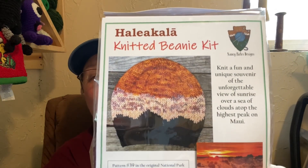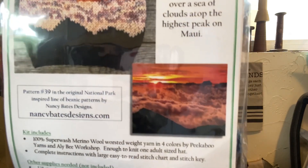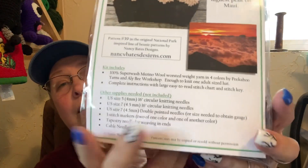Look at that hat. It is very pretty. And it was inspired by that picture. I have not yet opened up the actual kit, but I will right now. The person who does the kits — ow, it was a staple and it bit me.